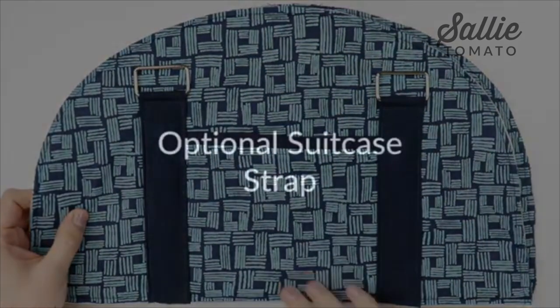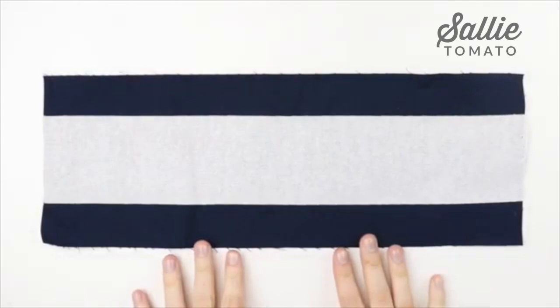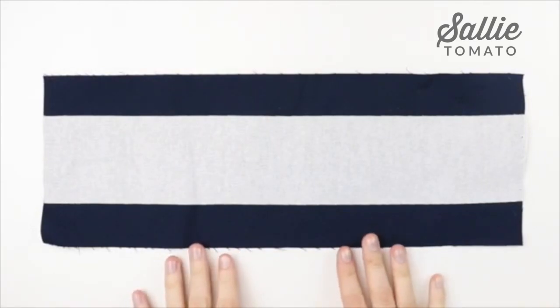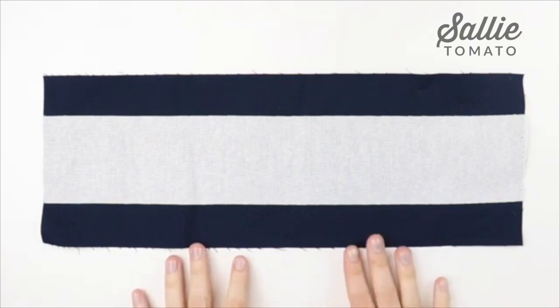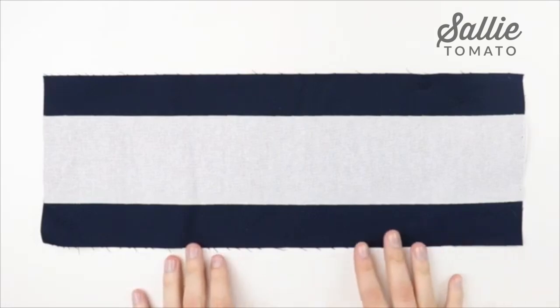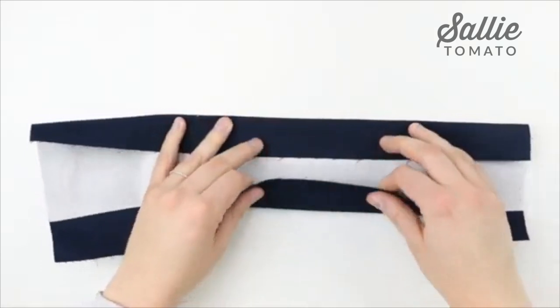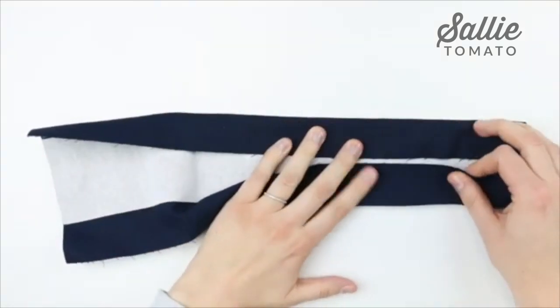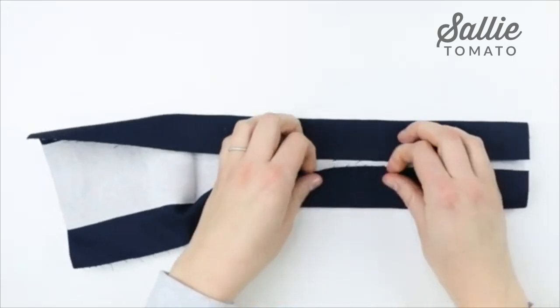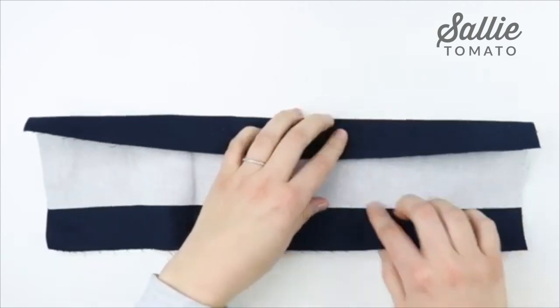This section of the instructions is optional. If you'd like, you can add a suitcase strap to the back of your bag so you can slide it over the handle of your suitcase and it won't fall off as you're traveling — just a fun added bonus. If you'd like to make the suitcase strap, first you're going to fold each of the length sides with wrong sides together to the middle and give it a good press at the iron so they meet in the middle, or fold it along the edge of the interfacing since the interfacing will be the finished size.